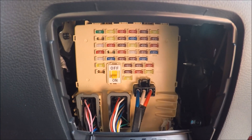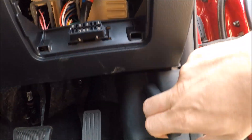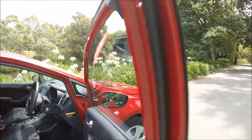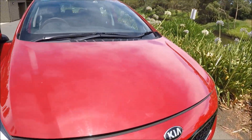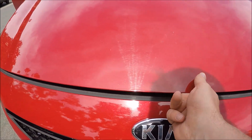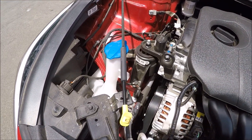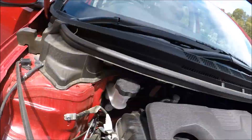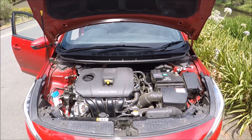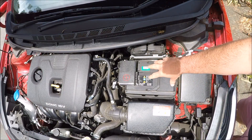And now for the engine bay fuse box. Open up the engine bay by pulling this lever. Come round to the front of the vehicle — there's a lever just above the Kia badge, push that to the left. Open that up fully and you will notice a bonnet stay over the left hand side. Put that in that hole there. With your engine bay now open and safely secured, you will notice your battery on the right hand side.